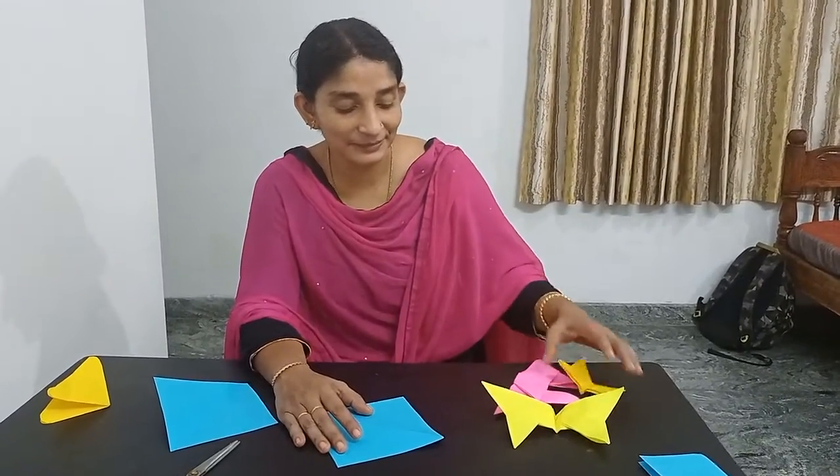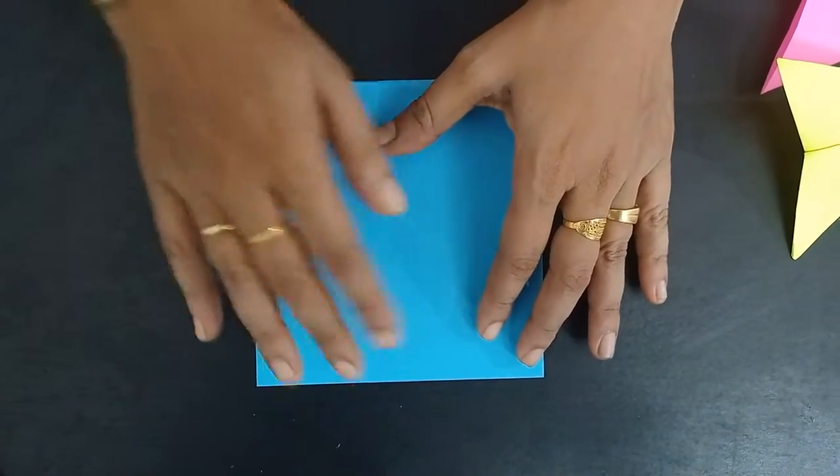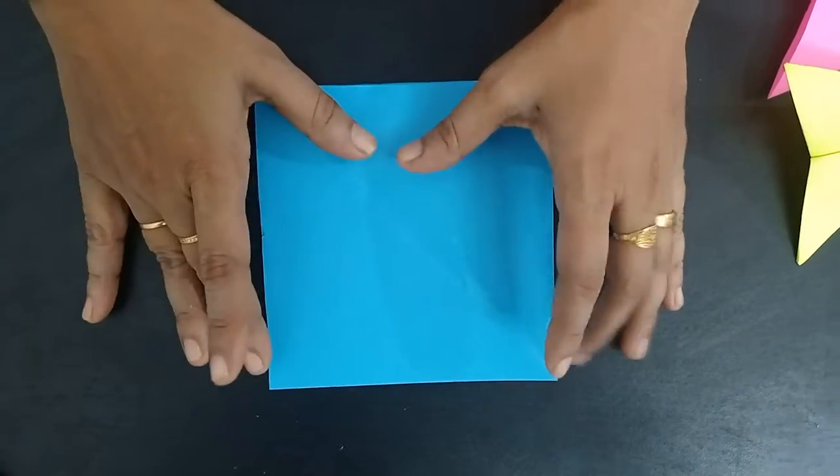Hi children, today we are making a beautiful butterfly. Take a piece of paper, cut a 10 cm square sheet.